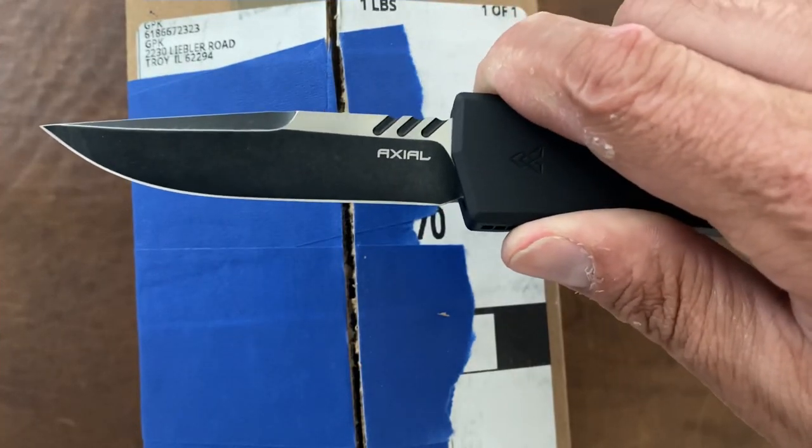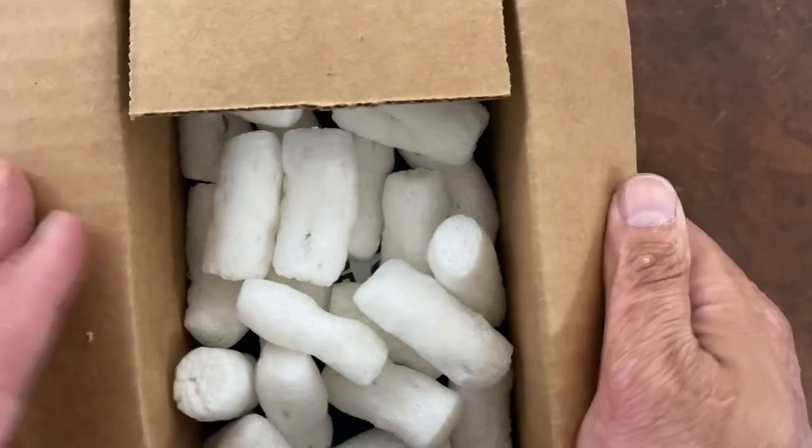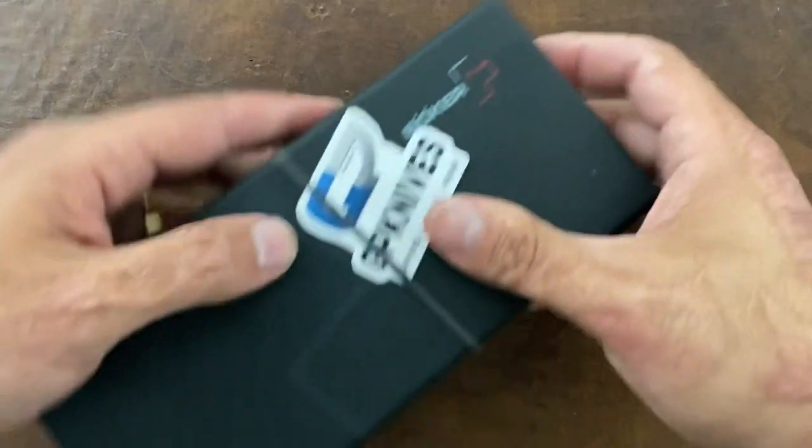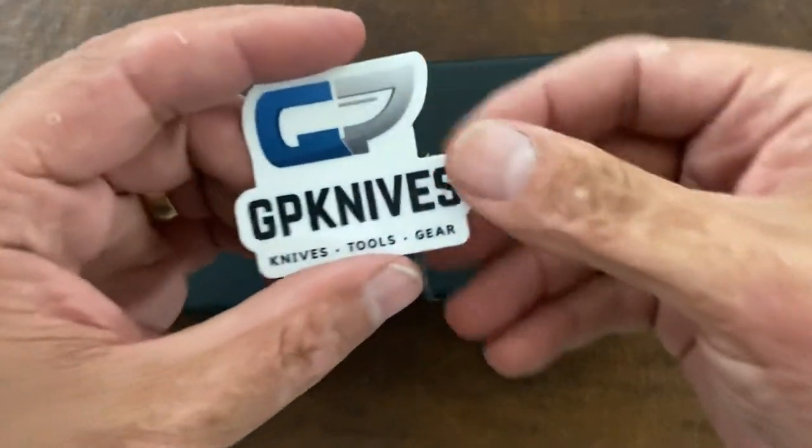If you haven't seen that review, definitely go check it out — pretty cool. Tactical peanuts, hold on — I don't want to make a huge mess. Yeah, that would have made a really big mess. Okay, so we have a Boker. I haven't bought a Boker in a while, but that out-the-front was garbage.